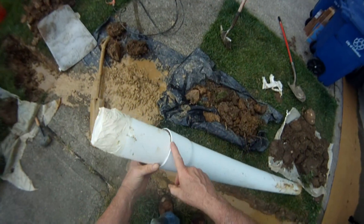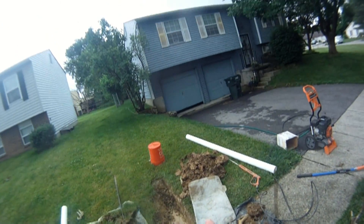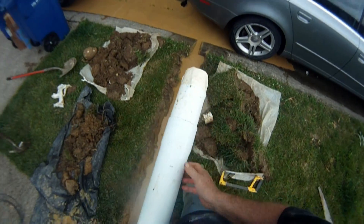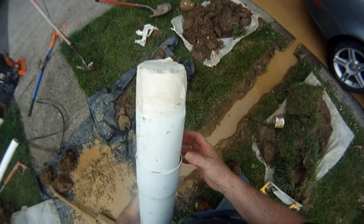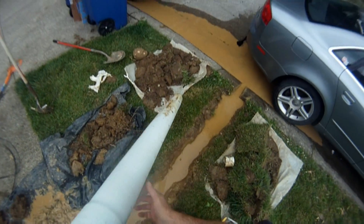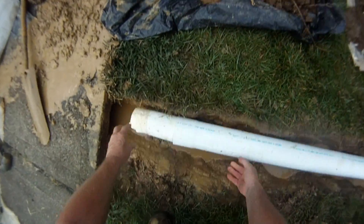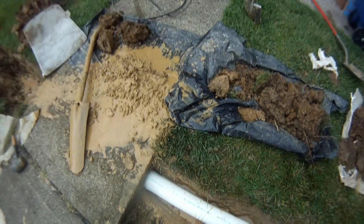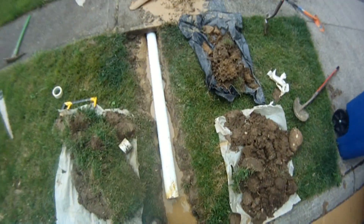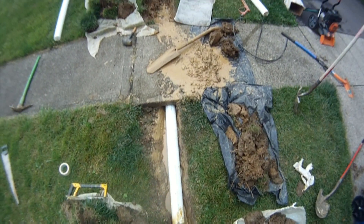Always remember: the bell section of the pipe always faces towards the downspouts of the house. Don't install it with the bell facing toward the street — water can come out of the pipe at the fitting that way. If you have it correctly oriented, the water has to go into the bell and on to the next piece of pipe. Let's go ahead and stick this in there — it's pretty easy to just kick it through, and I'm just barely tapping on it because we made a nice tunnel.